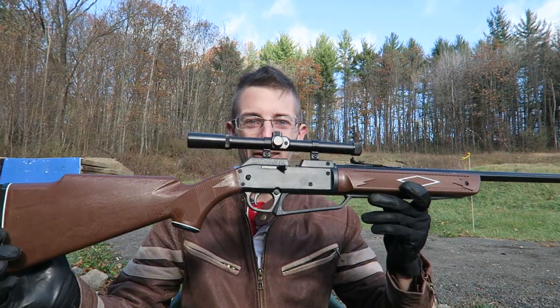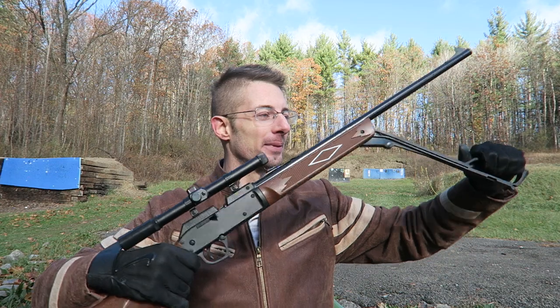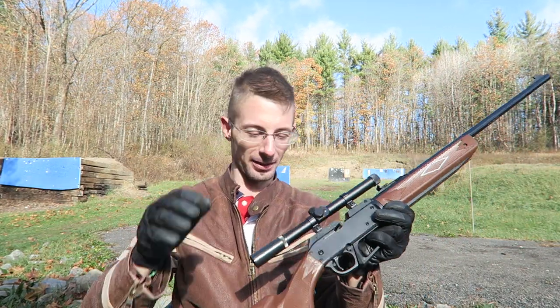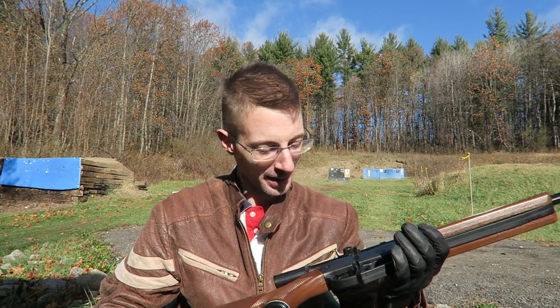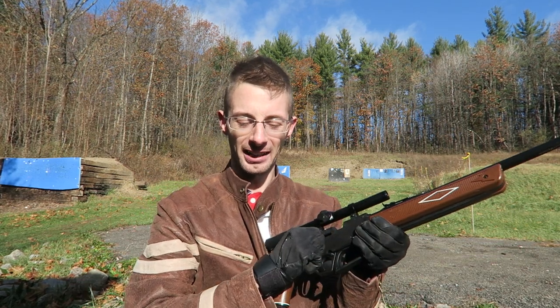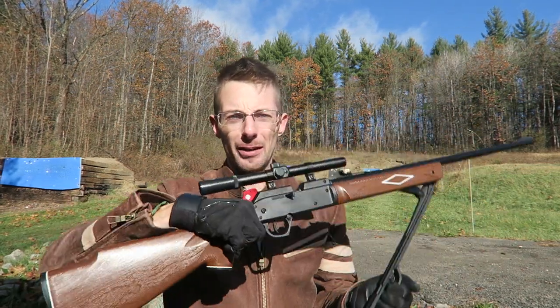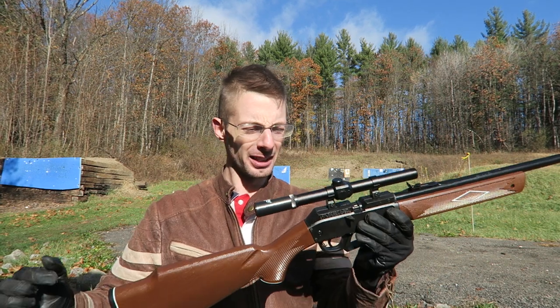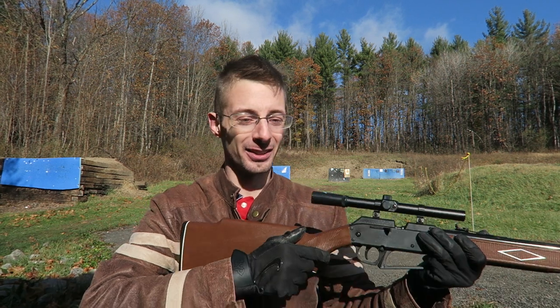My thoughts on the Daisy 880: awesome, excellent value. I love this gun. Easy to pump. The scope — cheap but awesome — focuses right on it. It's an accurate gun. It does have that quirky mechanism where you have to cock it before you pump it. For safety I cock it, then pump it, then load it so the barrel isn't waving around with a round in the chamber. It's light, made of plastic, cheap, and awesome. Honestly, when I first started air gunning, if I'd have bought this gun, I probably wouldn't have even made this channel because it would have done the job and I wouldn't have researched any further into air guns.